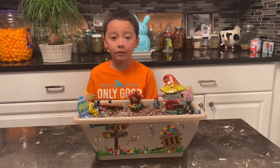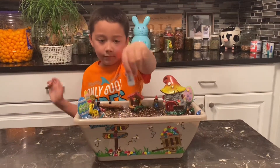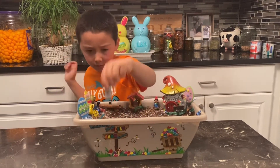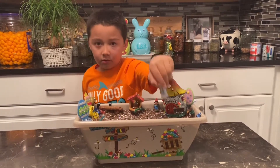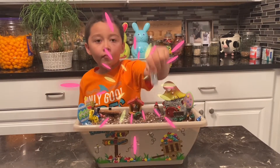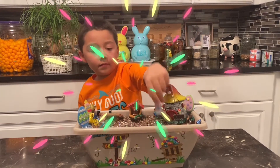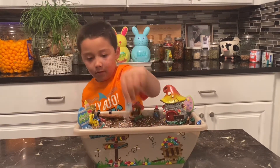Dante is going to sprinkle that while I read a jelly bean prayer. A jelly bean prayer: Red is for the blood he gave. Green is for the grass he made. Yellow is for the sun so bright. Orange is for the edge of night. Black is for the sins we've made. White is for the grace he gave. Purple is for his hour of sorrow. Pink is for the new tomorrow. Handfuls of jelly beans, colorful and bright — a prayer, a promise of a brand new life.